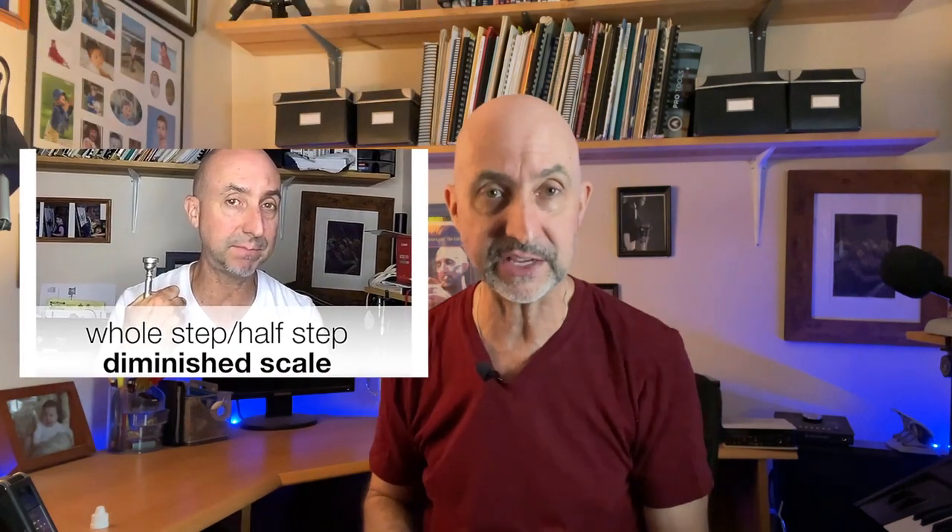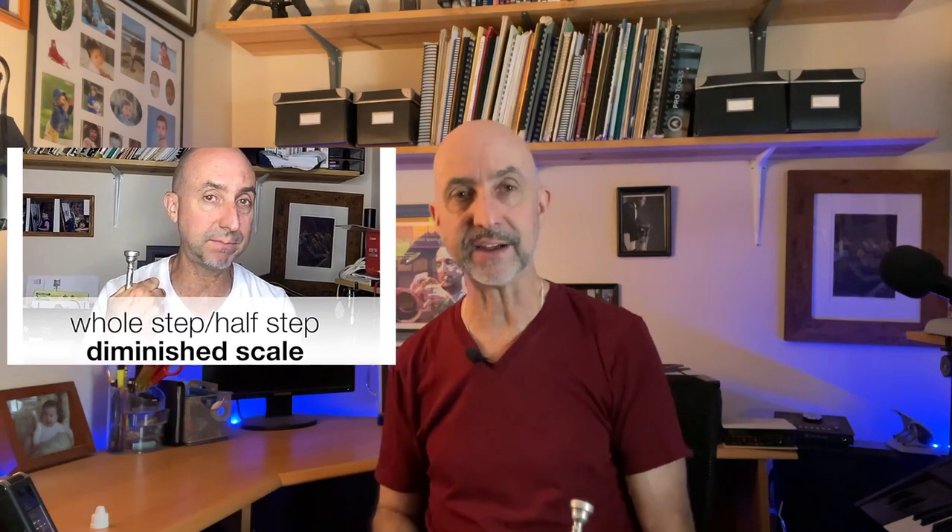But if you're interested in all about these diminished scales — which are basically only two — I have a whole other video you can check out; I'll put it in the tag up top and also in the description. And then we would play it from D sharp, then from E, then F sharp, and so on and so forth.